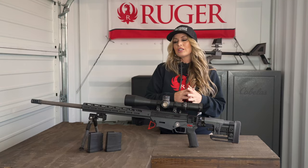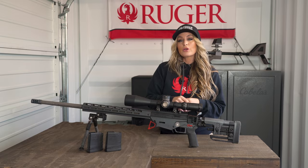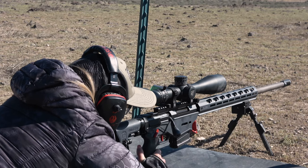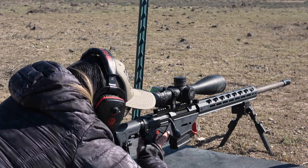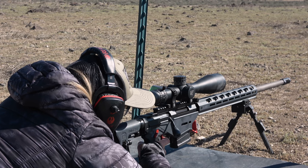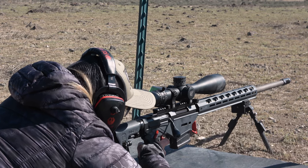The Custom Comp is currently offered chambered in 6mm Creedmoor, which has been a widely popular caliber in the world of precision shooting for multiple reasons: flat trajectory, superior performance in the wind, and my favorite feature is that it has virtually zero recoil.